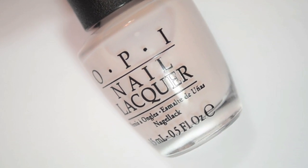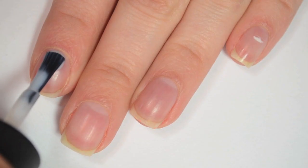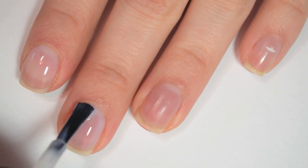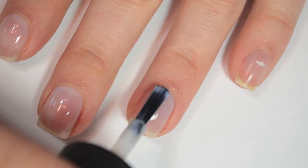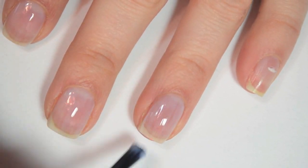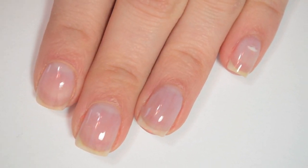So the first polish is called Act Your Beige and this is kind of a pinky beige neutral. The pinky isn't showing up too much on camera but it is there. So here is one coat of Act Your Beige. This one is sheer — it's meant to be sheer, but because it's sheer it's a little bit thin. This one could be prone to running if you weren't careful. I'm going to do three coats of all of these sheer polishes and just stop at three.